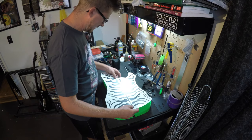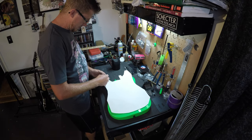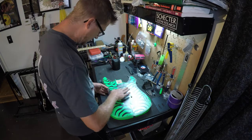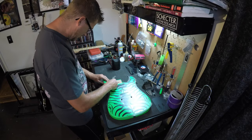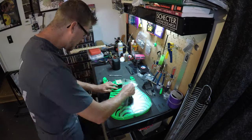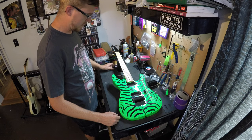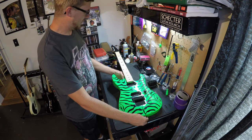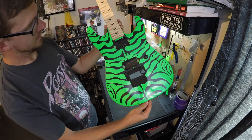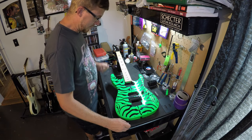Getting the graphic on there without messing it up — if we do, we'll just cut another one. Finally got that graphic put on there, went ahead and bolted the neck back on. I'm thrilled to death with that, it looks awesome. Really pleased with that. Now let's get some pickups going in this thing.